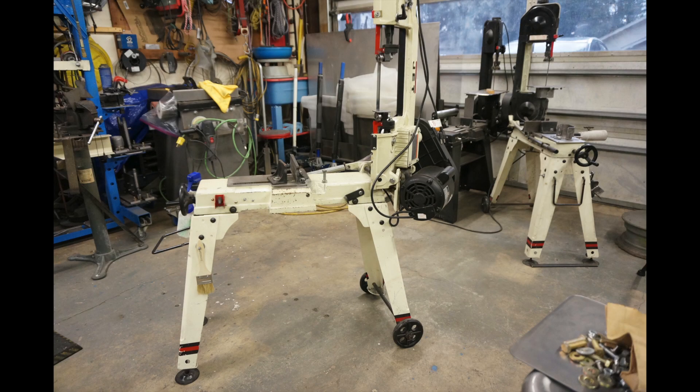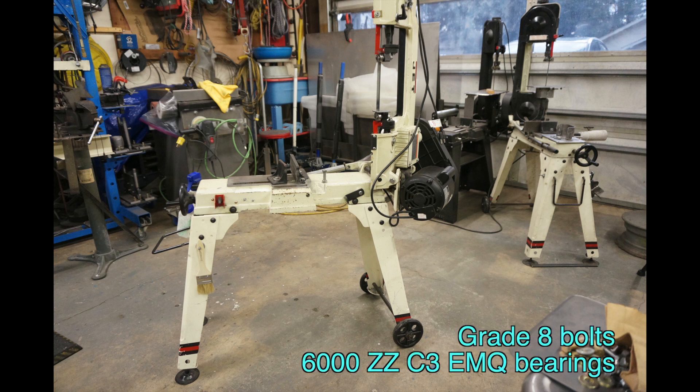Brand-specific differences will be covered for some of the most popular brands in other modules. The hardware update essentially replaces non-graded bolts and bearings with SAE J429 grade 8 bolts and EMQ electric motor quality blade guide bearings. We will not be replacing every fastener on the saw, only the ones which I have experienced failure with. These replacement pieces are commonly available, relatively inexpensive, and will go a long way toward keeping your saw in adjustment.